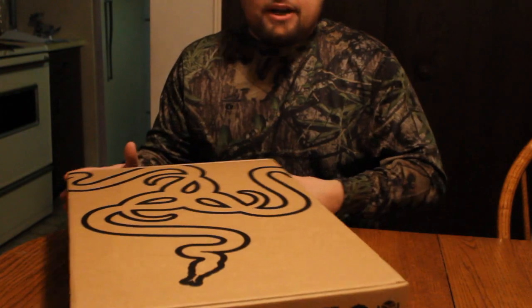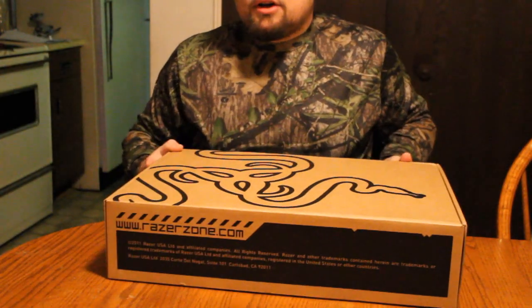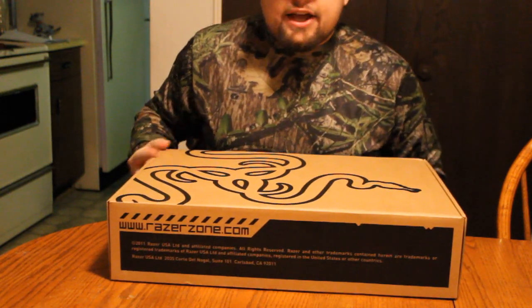I got the one that had Windows 8 on it. I figured I'd go with something new — I have Windows 7 on like every other computer, so I wanted to go with Windows 8 since it's the newest thing.